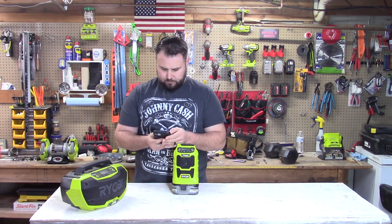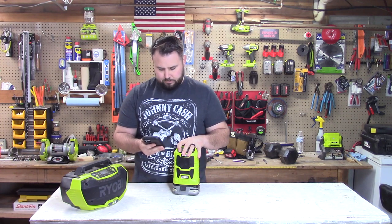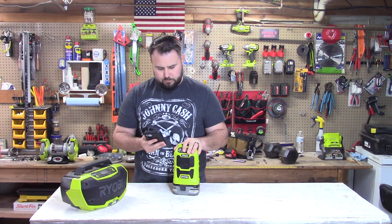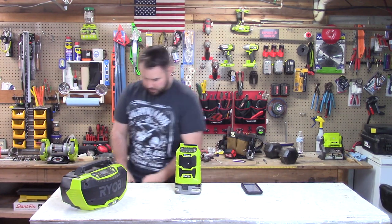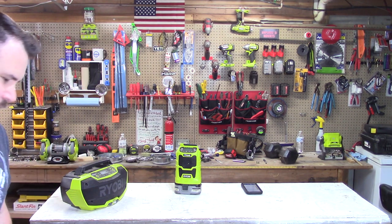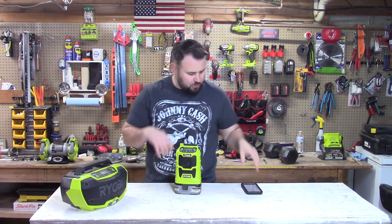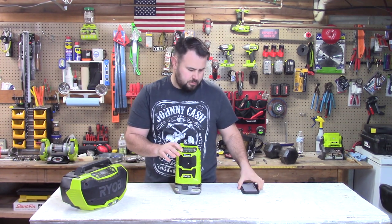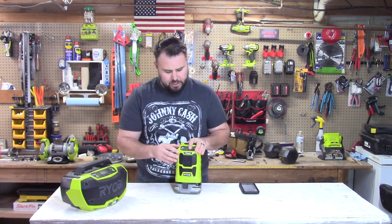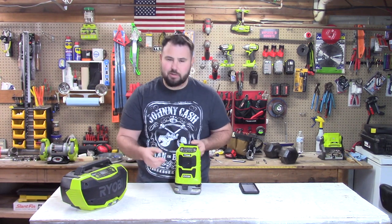Let's try it out. This is streaming Pandora via Bluetooth. It can get a little distorted at high volume — it doesn't have the best speakers in the world — but it sounds pretty good for a mono speaker on a job site. I'm really not going to complain about that.